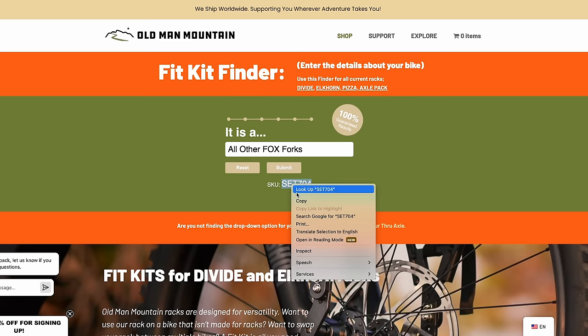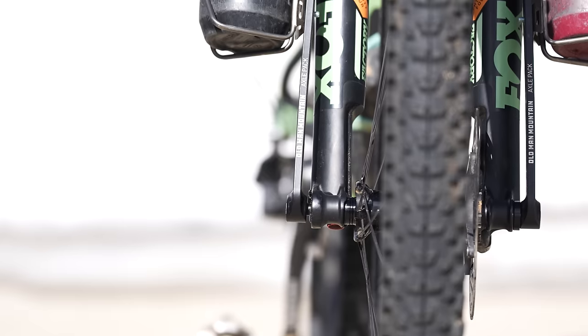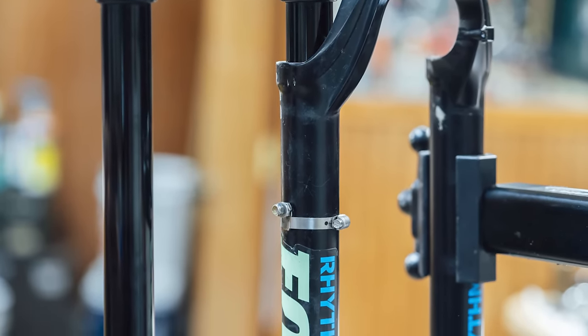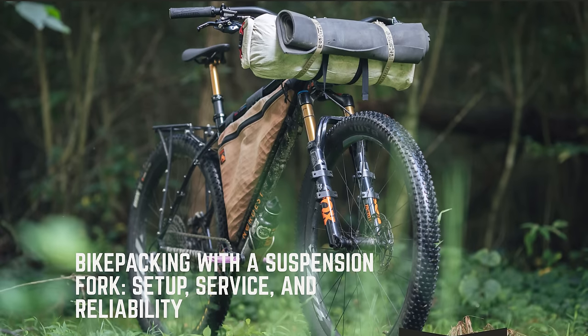The axle pack takes a unique approach to an issue that has been a topic of conversation among bikepackers for some time: how can I add more cargo on my fork? The axle pack is mounted in two different spots — one via the axle and one via two heavy-duty zip ties attached to pucks on the upper part of the fork's lowers. This means that the weight mostly sits on the axle itself and is secured to the upper part of the fork. This differs from fork or cargo cage mounts that are often mounted on fork lowers where the bushings sit, which offers a risk of prematurely wearing the fork bushings if tightened down too much. The axle pack totally negates this issue. You can find more about this in our Bikepacking with Suspension Fork article, linked below.